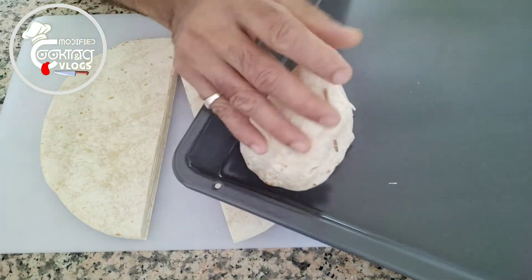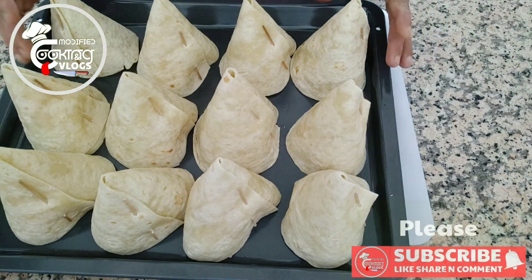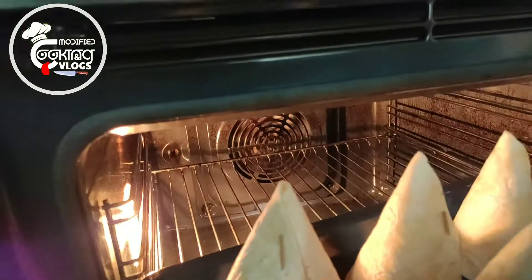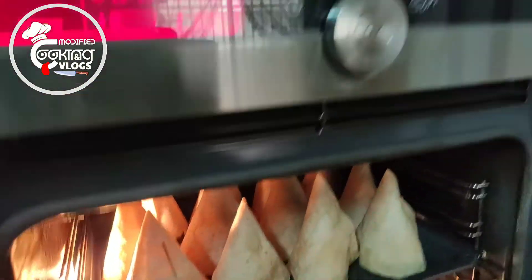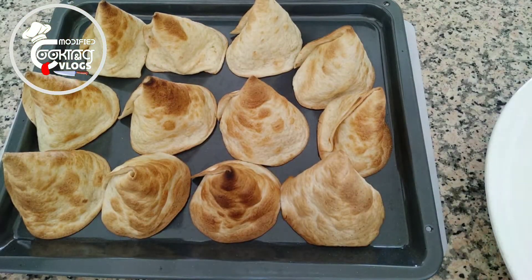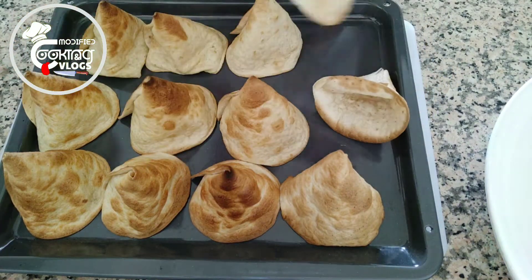Set the temperature to 200 degrees until it's set. Now I'm gonna open the oven — it's ready. Now I'm gonna remove the toothpicks.